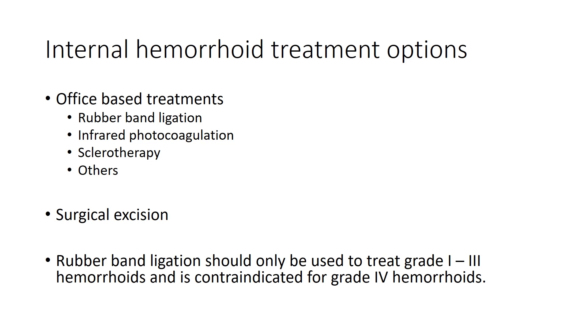Rubber band ligation can be used for grade one, two, and three hemorrhoids, but should not be done on grade four hemorrhoids where the prolapse cannot be manually reduced.